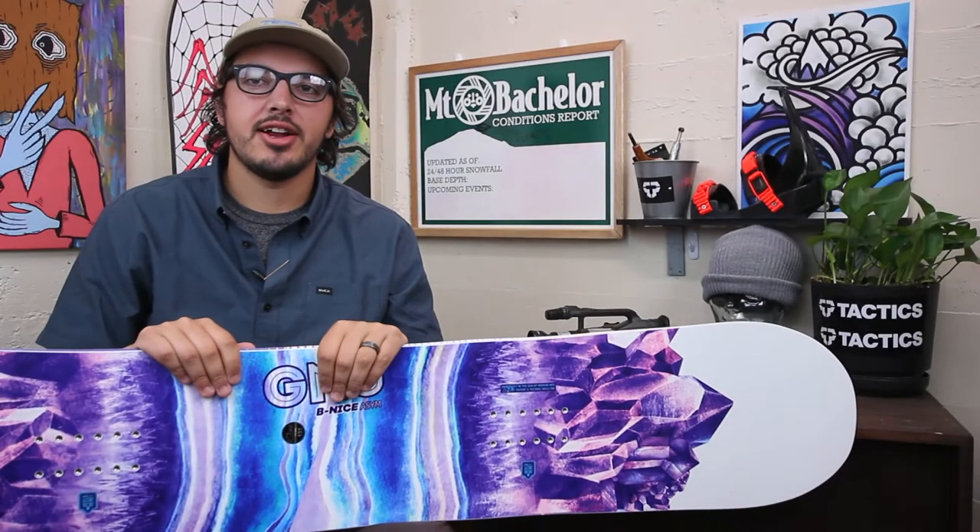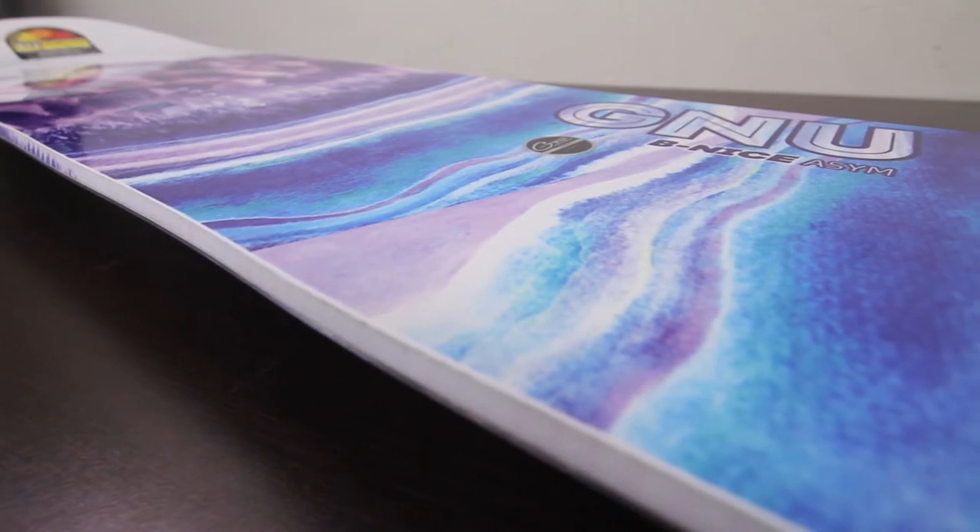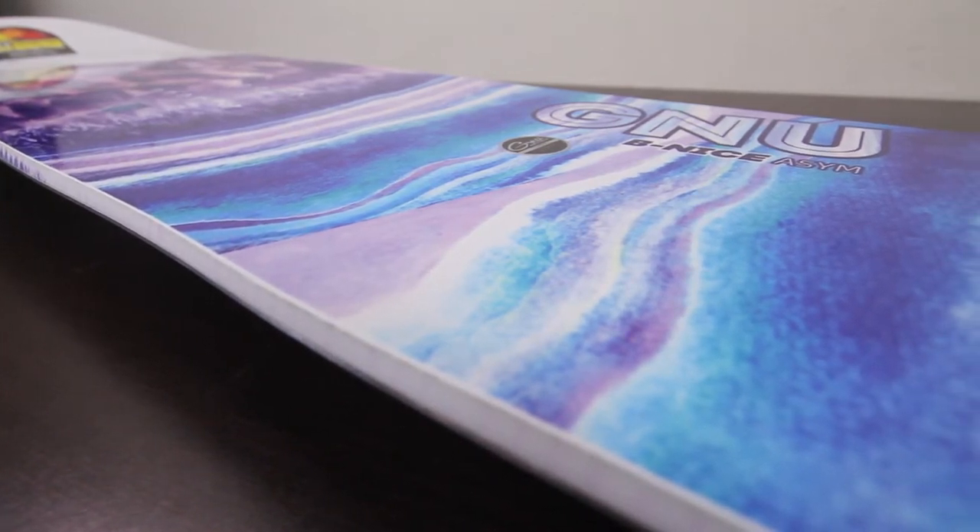What up, this is Calvin, Tactics Board Shop right here, looking at the 2017 Be Nice ASEM from Good News Snowboards.